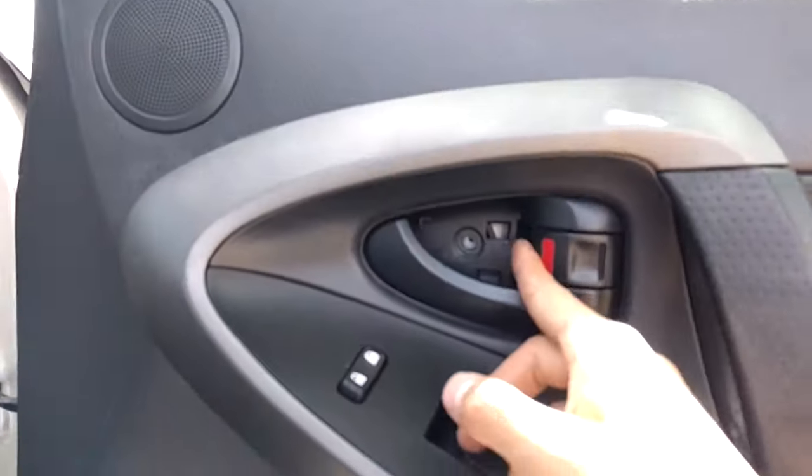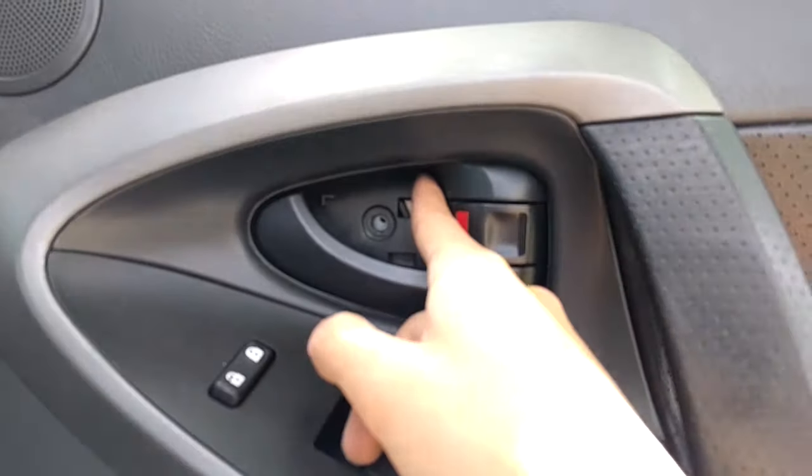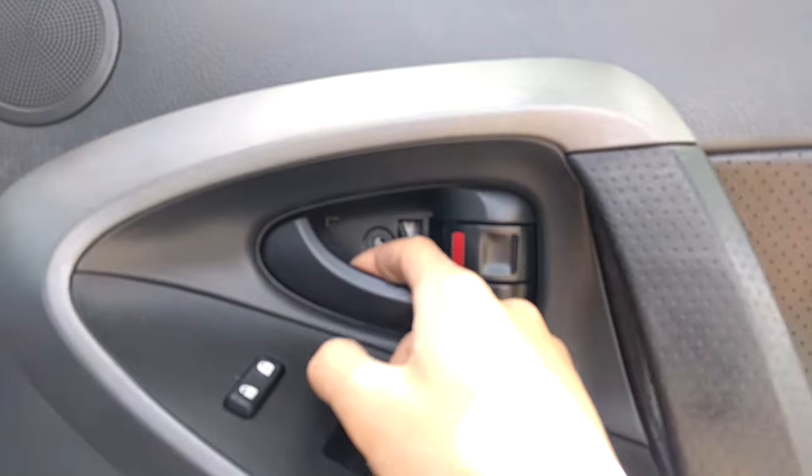Secondly, you want to remove the small plastic cover in here. This one is missing that particular cover, but you just take a flathead screwdriver in there and pry it out.